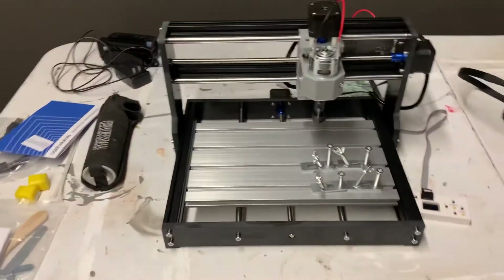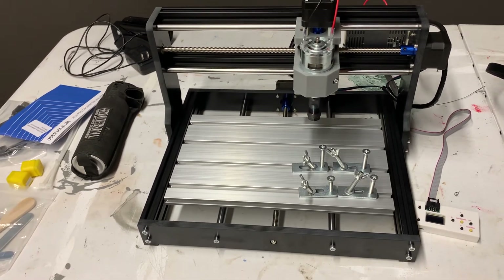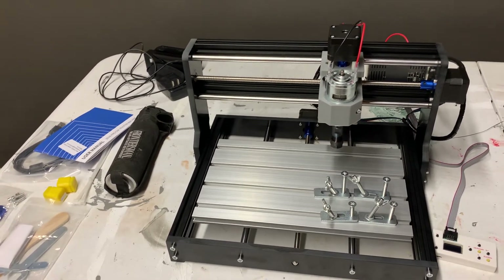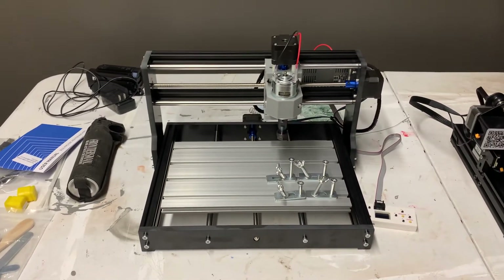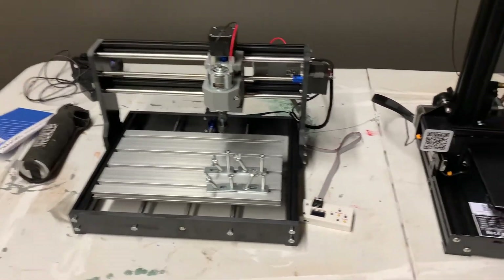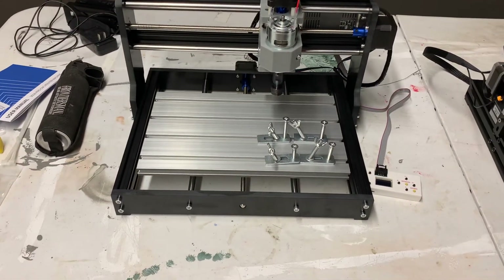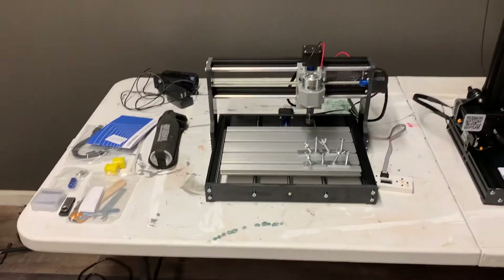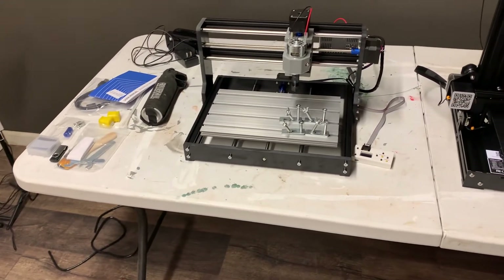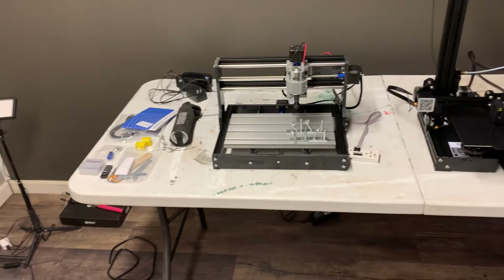I just put this together a little while ago — it's a 3018 CNC Pro machine. It does engraving, it does wood carving, several different things. We're going to see what we can do with it and potentially make some things. For now I haven't even tried it — I hooked the manual switch up to it just to make sure the motors worked and the bed went back and forth and everything worked like it should, and it did. All I need to do now is find a file, put a piece of wood in there, load the computer file, and tell it to go. Probably be trying that tomorrow.